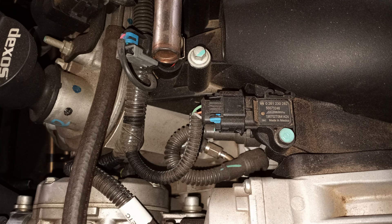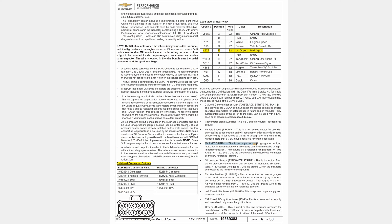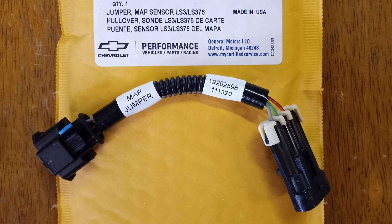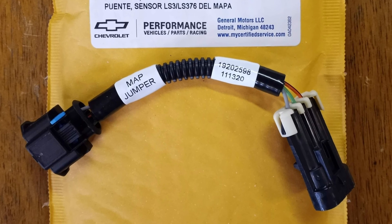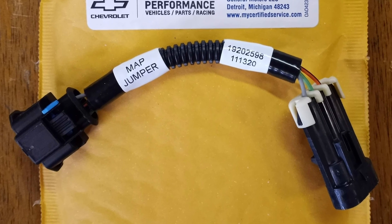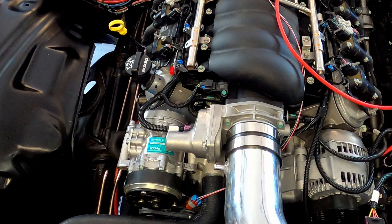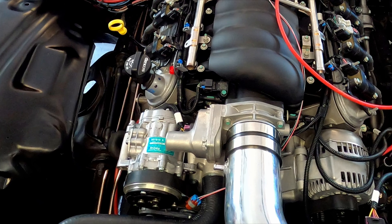The manifold absolute pressure sensor, or MAP sensor, sits at the front of the intake manifold. It is the electronic equivalent of a vacuum or boost gauge. Out of the box, the LS3's wiring harness came with the wrong connector for the MAP sensor, so they included an adapter cable they call a jumper harness. We weren't okay with that, so we cut out the middleman connector and soldered the connections directly.